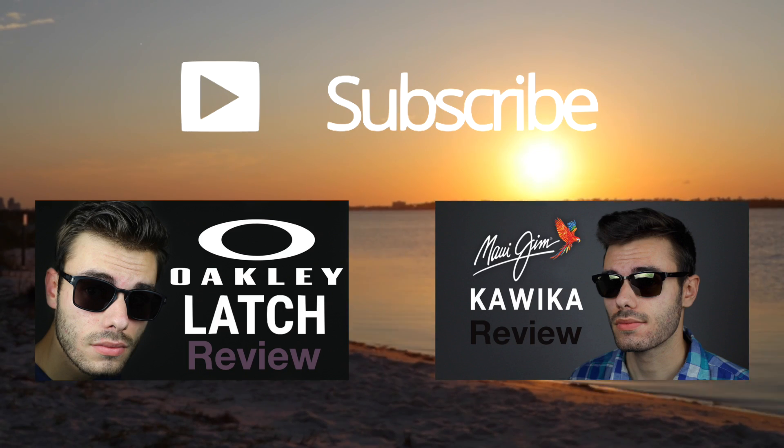Hope you guys enjoyed this video. If you did, make sure to give this video a big thumbs up below. And of course, make sure to subscribe to this channel because you don't want to miss any new videos like this one. Again, thank you all so much for watching this video and I will catch you all in the next one.